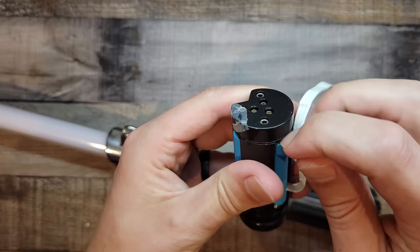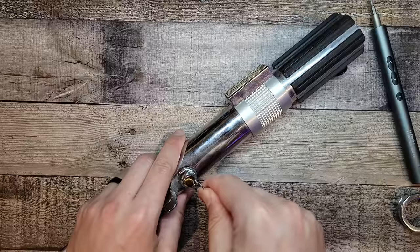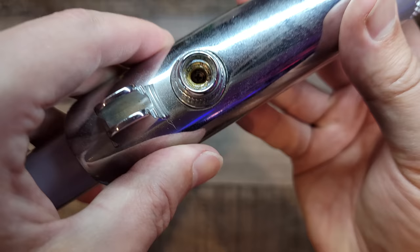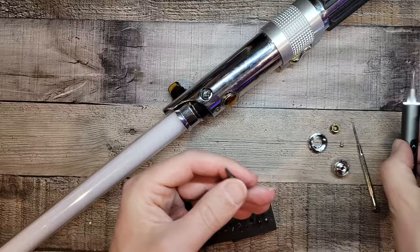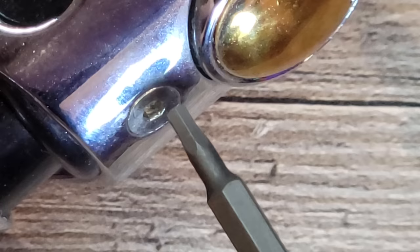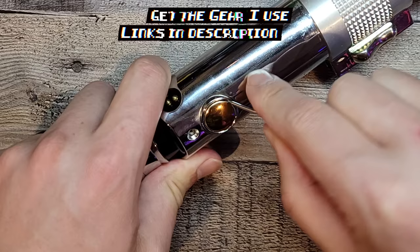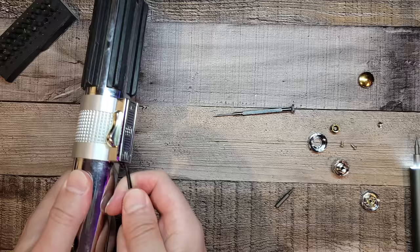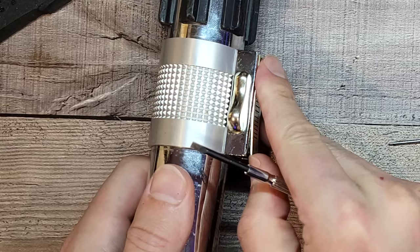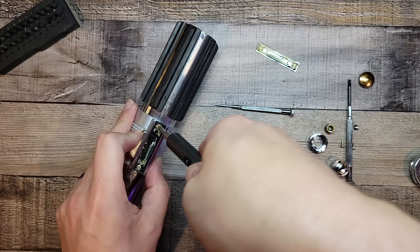I've taken the battery compartment out of the handle and I'm replacing the double-A batteries with dummy ones that go to mains power. With that done, let's try to break into the rest of the lightsaber.